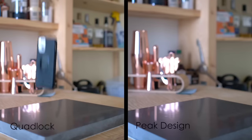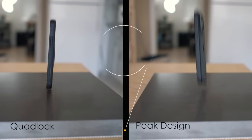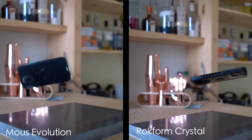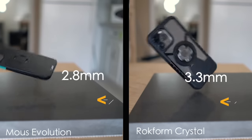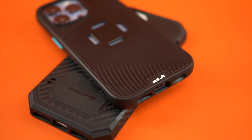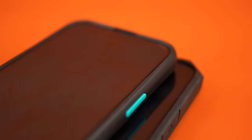When it comes to protection, the least protective cases are going to be the Quad Lock and Peak Design cases. They are single-layered cases with corners around 2.7 millimeters thick — just made from one material. Between the Mouse Evolution and Rockform Crystal case, the Crystal does have thicker corners at 3.3 millimeters versus the 2.8 millimeters of the Evolution, but the Mouse product is a fusion of TPU and TPE material, which from our perspective offers better drop protection. Both the Mouse and Rockform cases have larger corners, which increases the clearance that your screen has when placed face down, which is a plus.